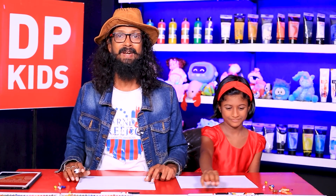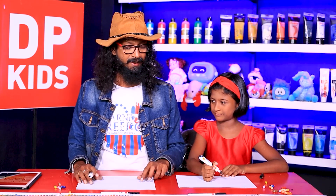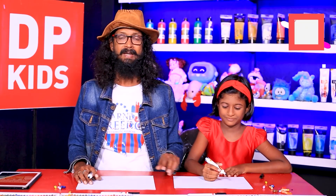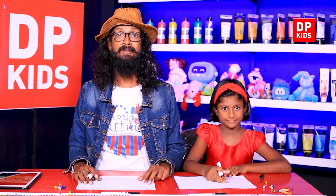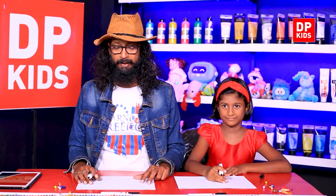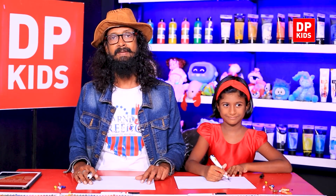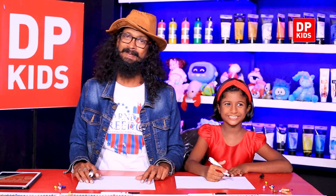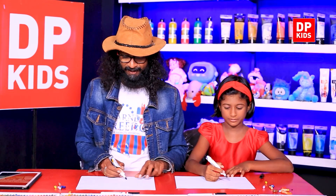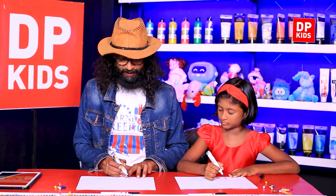We're going to draw a crown today — a crown, something that kings and queens wear. Let's draw it beautifully. You might have to draw this in school, and of course whenever required, that's why you need to watch DP Kids and stay updated with the very latest things we show you to draw. All right, let's draw! Watch me and draw.